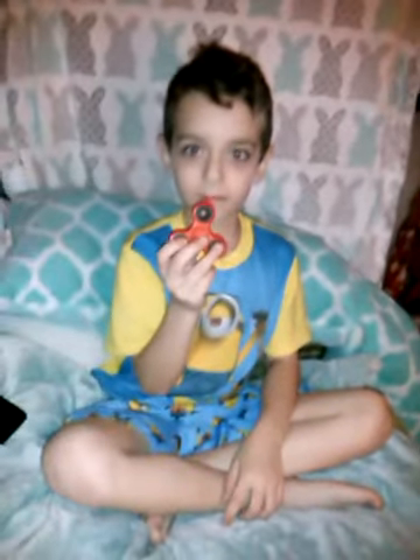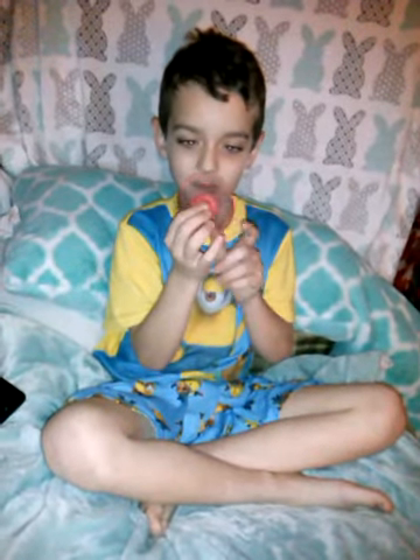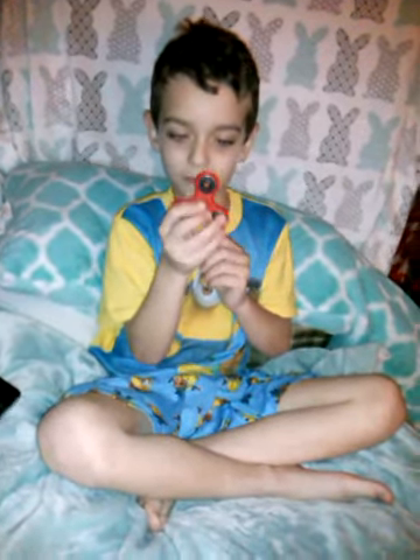Okay, we have a guest appearance tonight, my son Jake, and he's gonna do a product review on fidget spinners and fidget cubes.